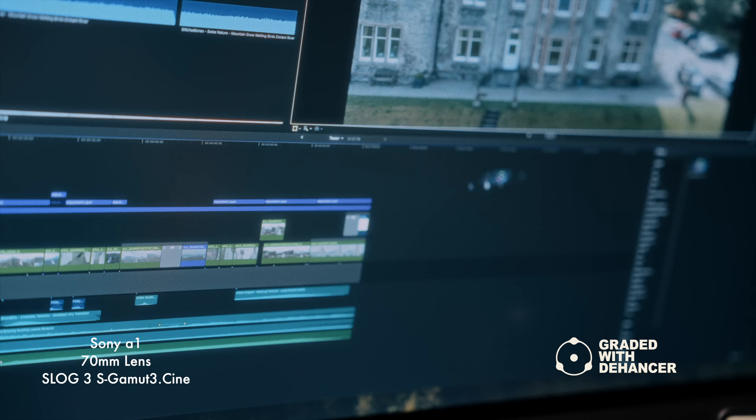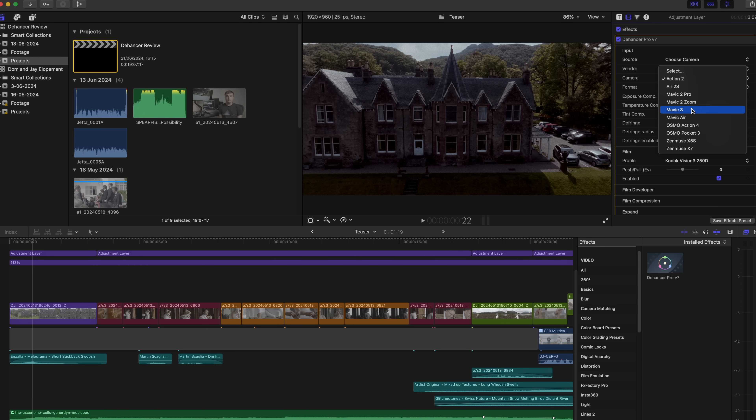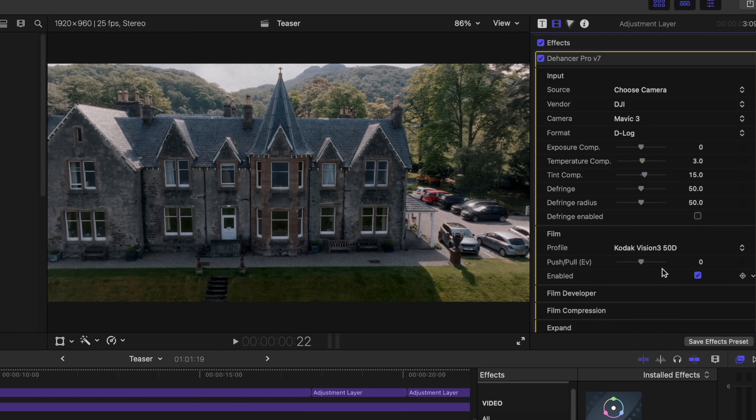So when I discovered the Dehansa plugin I was pleasantly surprised to see just how easy it is to get that dreamy, unique filmic look. With so many options to choose from like halation, blooming, film grain, and a variety of film profiles, the possibilities seem endless to achieve your desired look. It basically mimics the process of shooting on film.